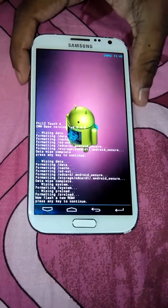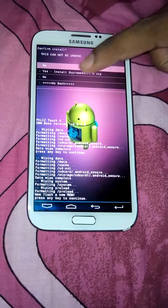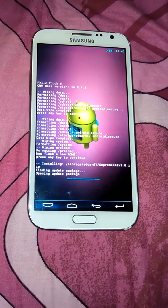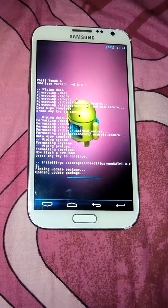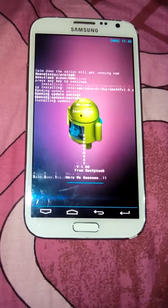Just select the ROM — this is the one. Click yes to install it. Yes, it is installing.